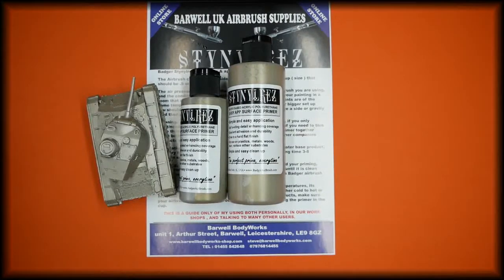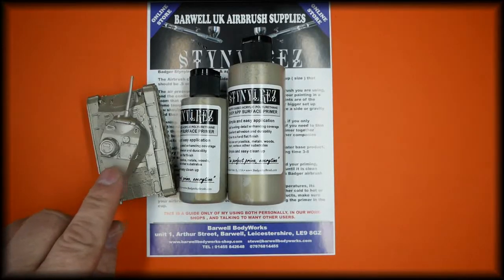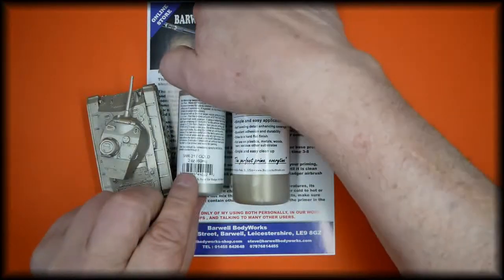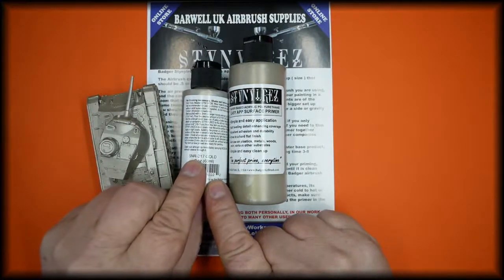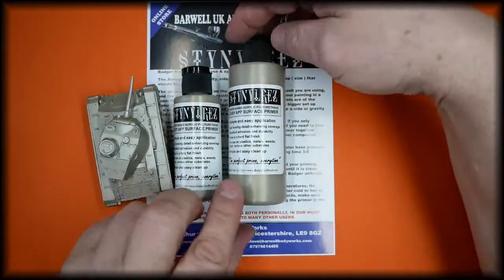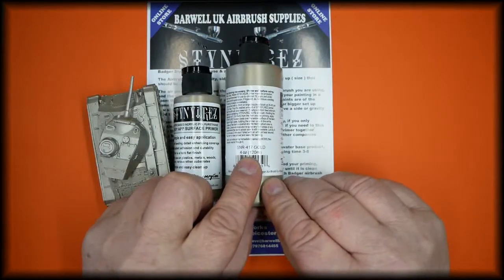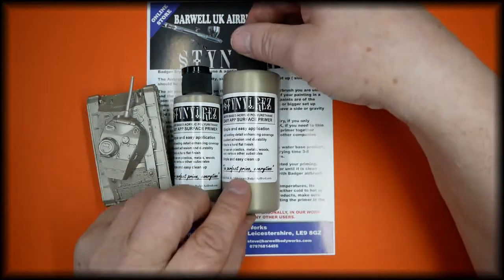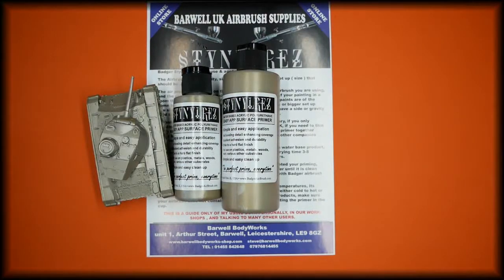In this video we're talking about the Badger Stynylrez polyurethane water-based acrylic primer — this color is gold, and this is the color painted onto a small model. It is available in our store in two sizes; the link is in the description below. The two ounce or 60ml part number is SNR-217, and the four ounce or 120ml is part number SNR-417.